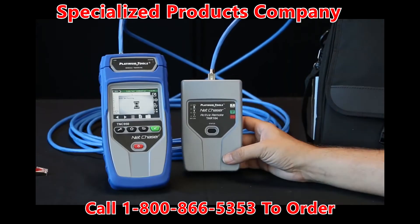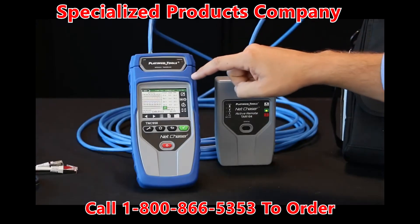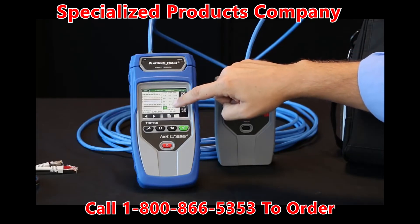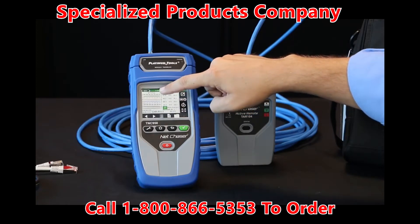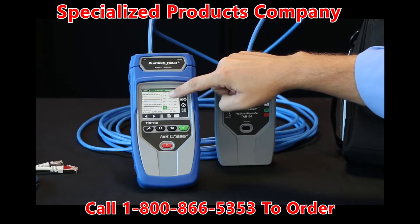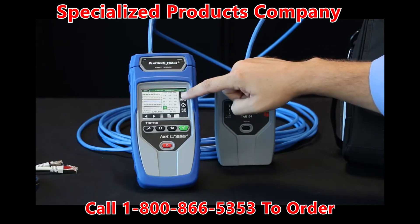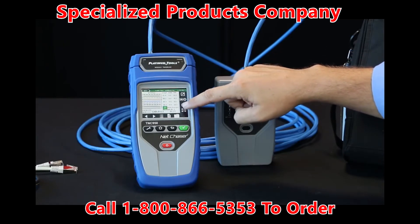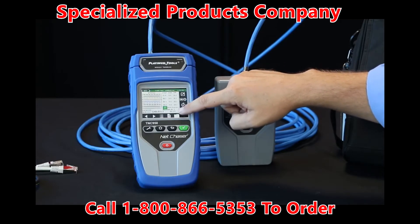You'll see it run throughout the test. Here it's showing we have a link, and now it's showing we have a pass result on the far end. We can see we have a pass with the green check mark for one gigabit. You see your full wire map, your length test with the length on each pair, your skew and signal noise ratio. If there was a failure, one of those would highlight in red. Then you have your bit errors and we have zero.